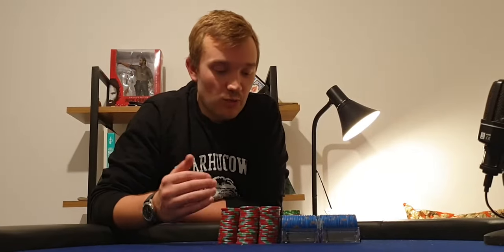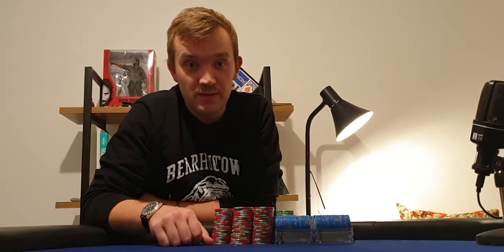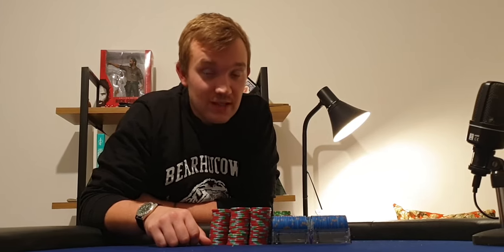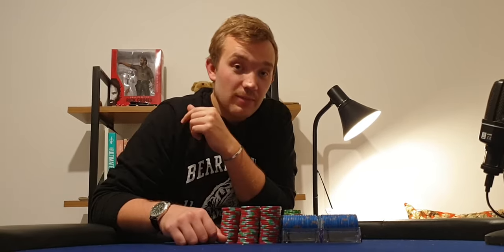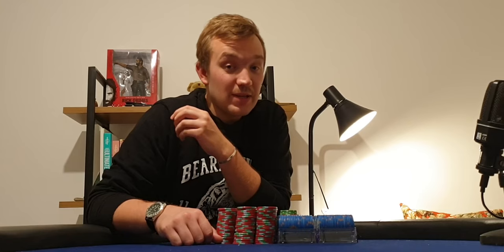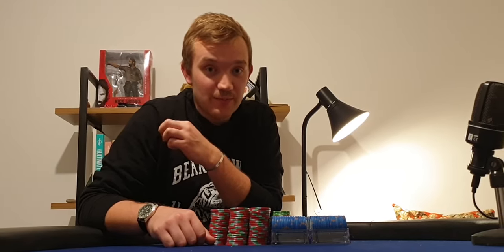I hope you guys have enjoyed watching me unbox my very own set of Junes commemorative poker chips. Before I put these away, all that's left to say is thank you so much for watching, and if you'd like to see more poker videos from me please do subscribe. If you're in the market for a poker set, please check out my eBay shop where I sell bits and pieces of my collection from time to time. I'd be happy to help sort you out with some chips.